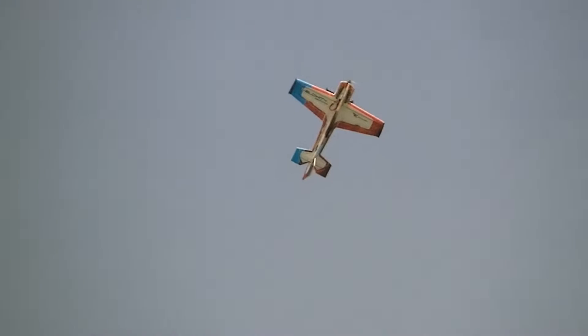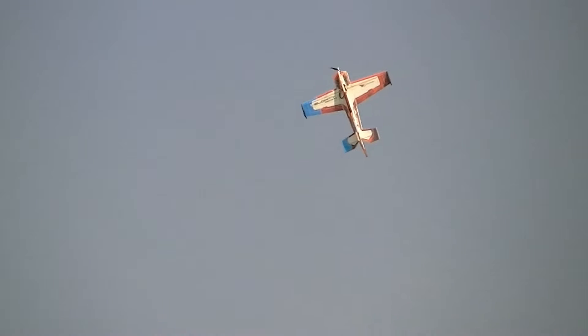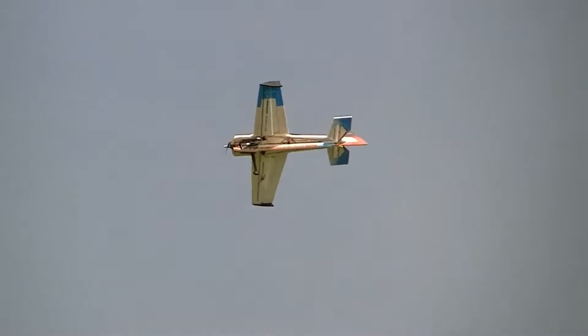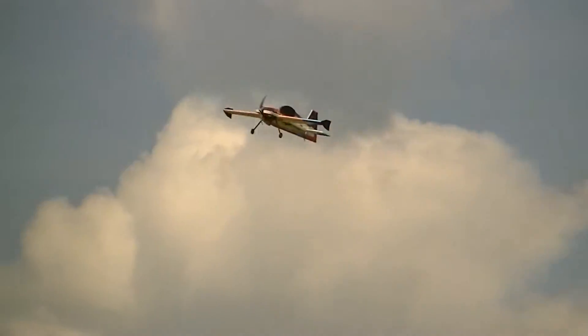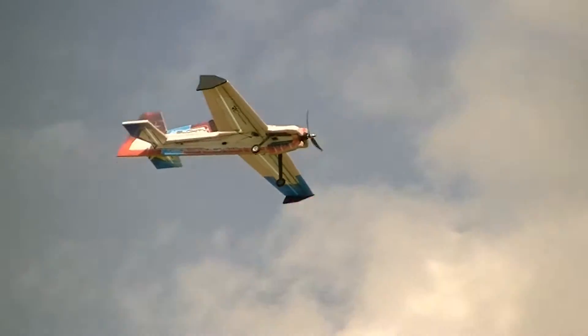You don't have to give it a lot of power — you can just pull back and do it. Just fly it, fly it, like you fly your other planes. There you go, nice and easy, buddy, no problem, man.